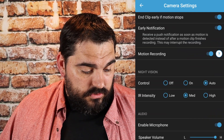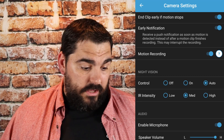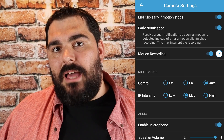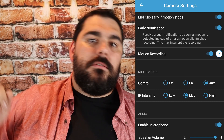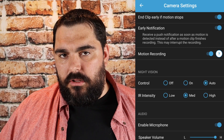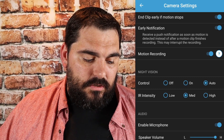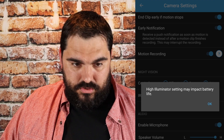Night vision control — I have it on auto IR, which is infrared, set to medium because I have lights on the front porch. The more lighting you have, the lower you can set this. If you have a well-lit area, you can have this pretty low. If it's pitch black, set it to high. Setting it to high may impact battery life.